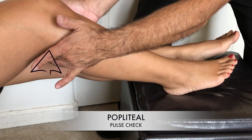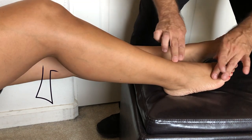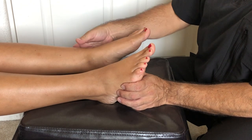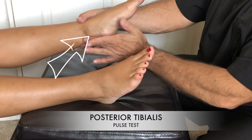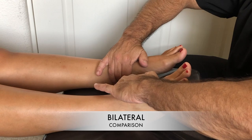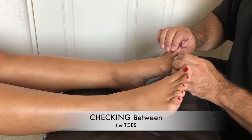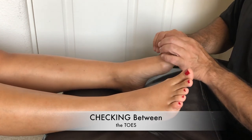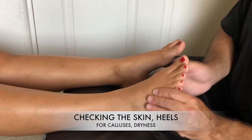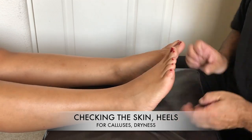Next is the popliteal pulse check right behind the knee. Then the dorsalis pedis pulse on top of the foot, and the posterior tibialis right behind the medial malleolus. We compare them together, looking for any discrepancies, making sure they are both equal. Then checking between the toes for any cuts, fungus, or anything not quite normal — checking the skin, the heels, the side of the foot, and the top of the foot for any calluses.